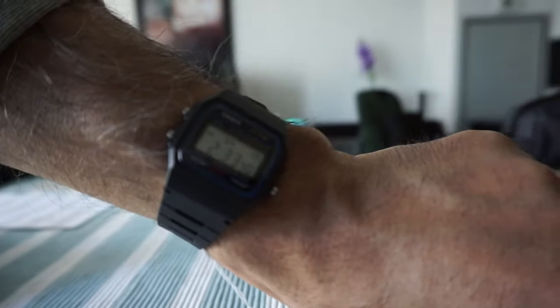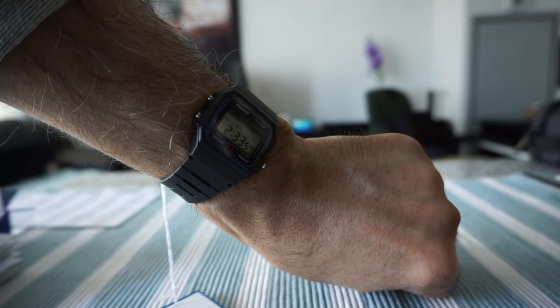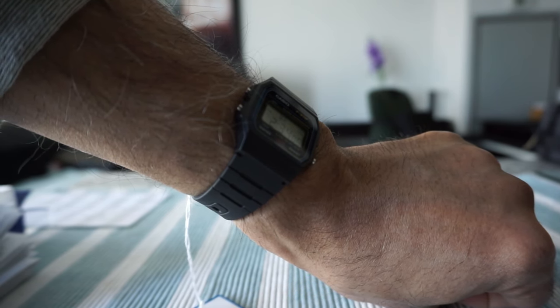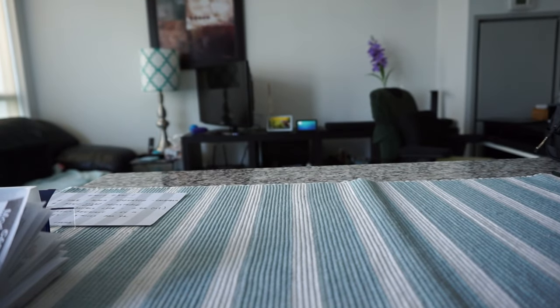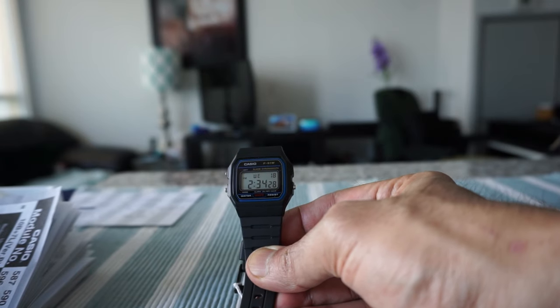I'm going to quickly wear this and see how it feels. You may not be able to see it very well due to the lighting, but this is how it looks on my wrist — it really feels like I'm wearing nothing. The resin straps are kind of soft, not too hard. I think it would match anyone's wrist whether you have a small or big arm, male or female — it's a universal watch for adults or kids.